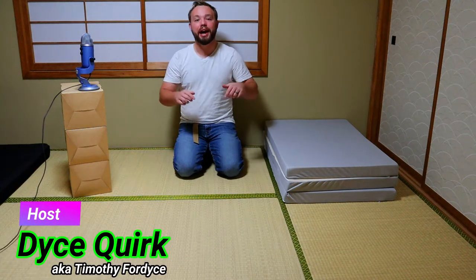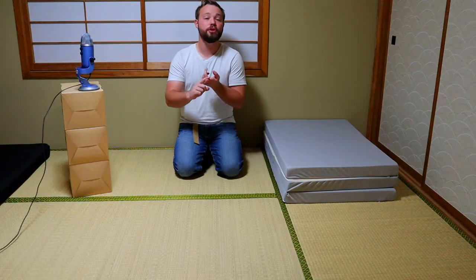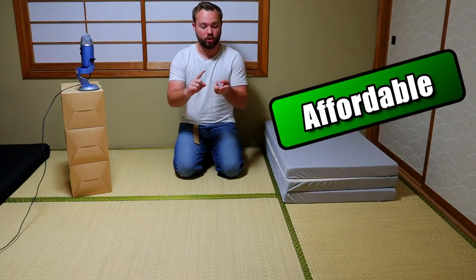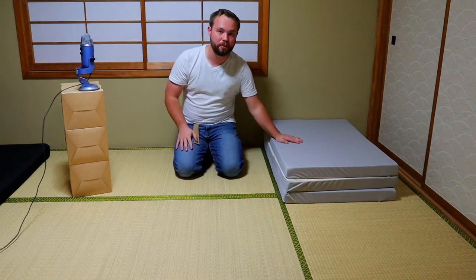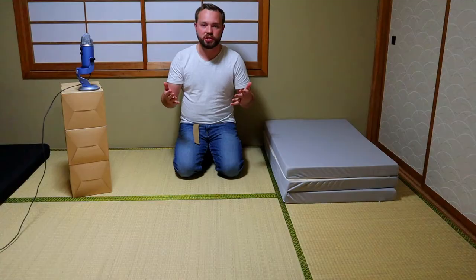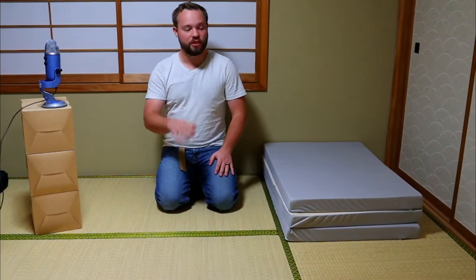What's up internet, Dicequirk here, and today I'm gonna be showing you how to set up a Japanese futon. Japanese futons are not only affordable, they're also comfortable and they can help you save a lot of space inside your house, because they fold up and you can put them in a closet or just put them off to the side and gain so much more room.